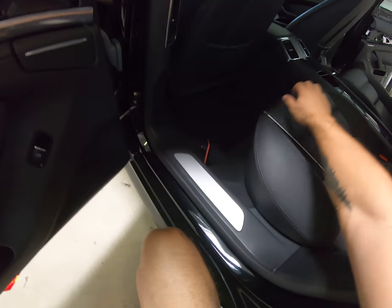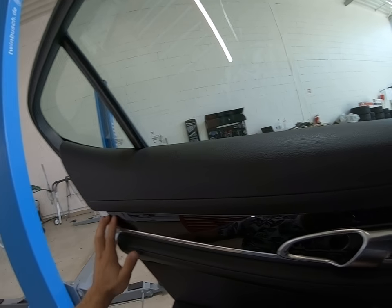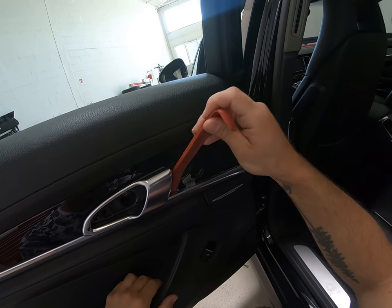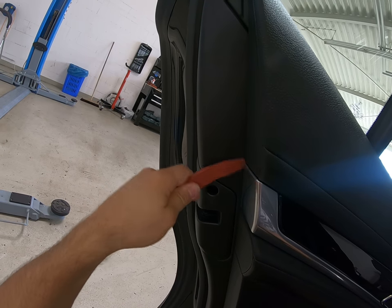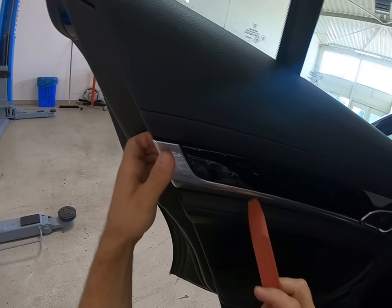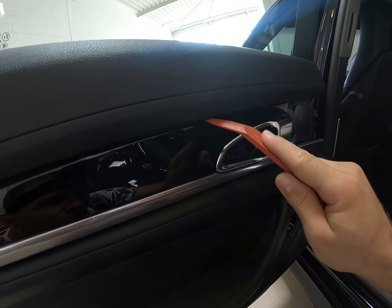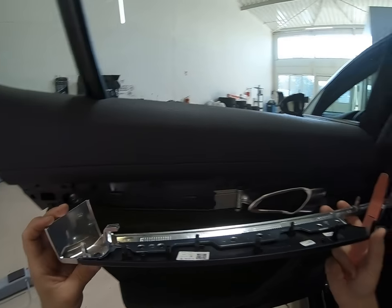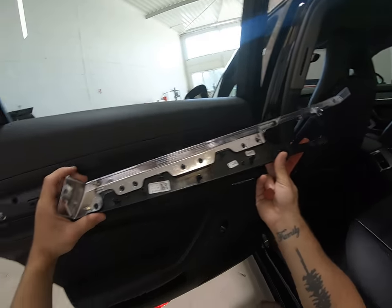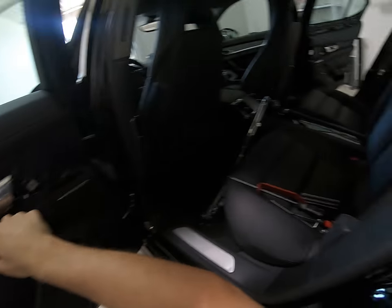There's a Torx here — T30 — and another one under this trim. We need to remove this whole trim. You can see it has a hook here; you need to do it like this. Don't pull it straight or you will break it. And you'll have all these clips. Now we have two screws: T30, T30.